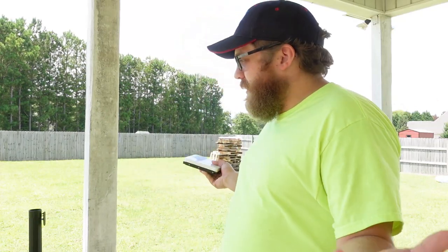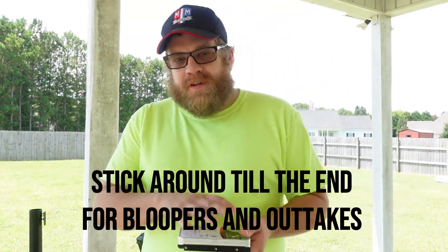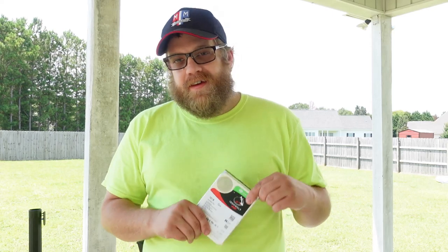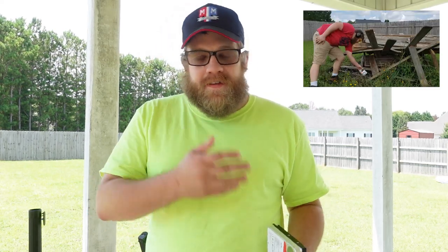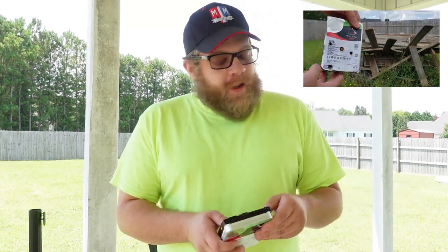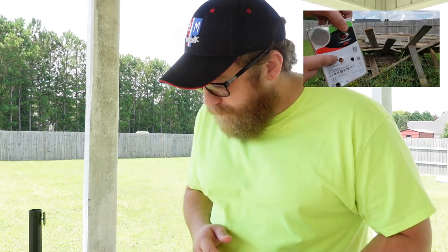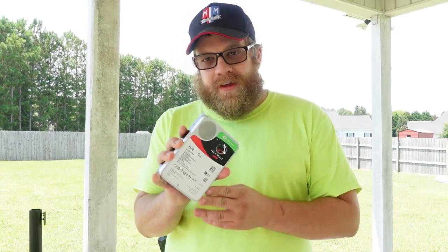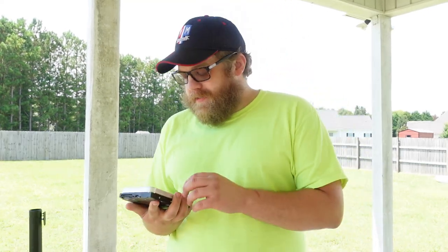All right, everybody. Welcome back to Mustangs by Matt. Today you join me in an unfamiliar location to most of my audience. In a previous video, we tested the 10TB Seagate IronWolf Pro hard drive to see just how sturdy it is, and it performed extremely well. You can watch that video here. But today, we have three of the 16TB Seagate IronWolf Pro NAS drives that Seagate sent over for me to test.